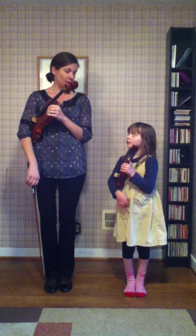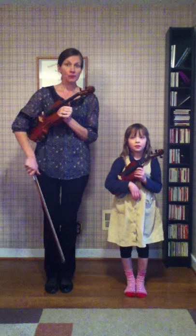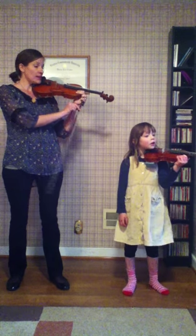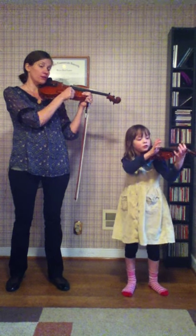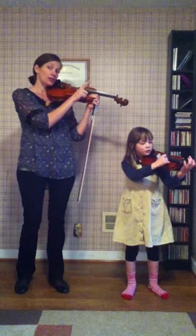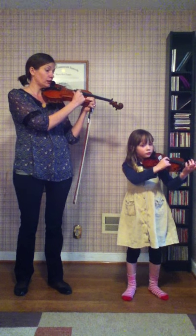Now Grace Ann is going to help me play Pop Goes the Weasel. So let's get started in playing position. Take your right thumb, give me a thumbs up, and you're going to put it on the corner of your fingerboard. And you're going to use your pointer finger to beautifully pluck the E string for our pop.